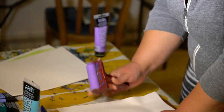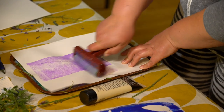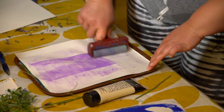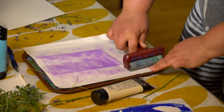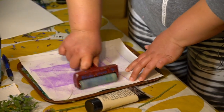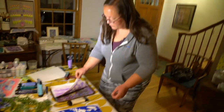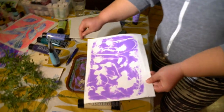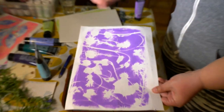Usually you'll have a dirty brayer, so you can either brayer the extra off onto another piece of paper, or you can just go on the back of the one that you're printing with. That's kind of nice because it gives you the option to have a double-sided print if you ever wanted to bind it in a book or something like that. Especially with these dimensional things, you really want to get it to press down so you can get as much of that detail as you want. You lift it off and you get your first print, which is always really fun to see.